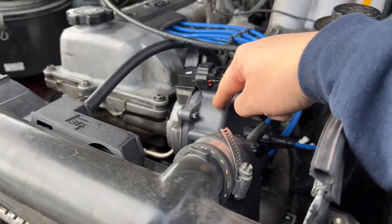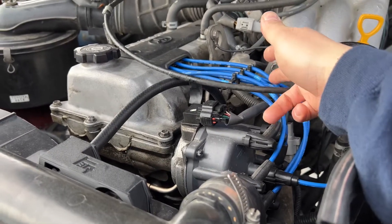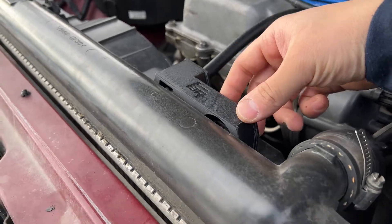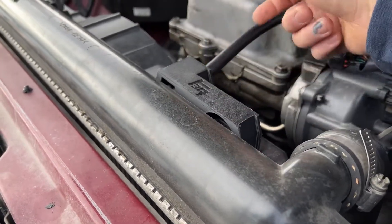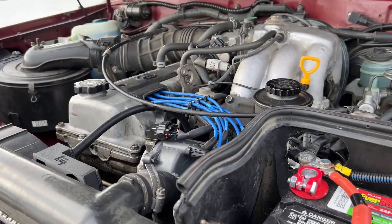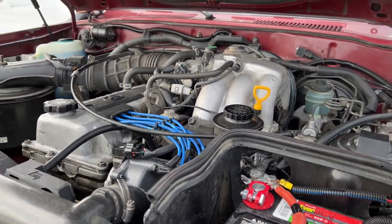I went ahead and did new rotors, distributor cap, cap rotors, wires, and spark plugs. I bought this radiator nipple guard on eBay — it protects the coolant hose. Did new brake pads, new brake fluid already.